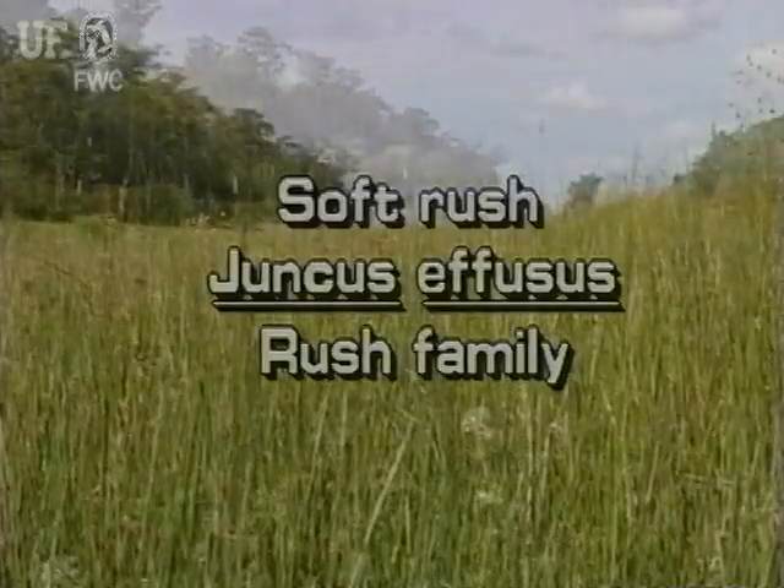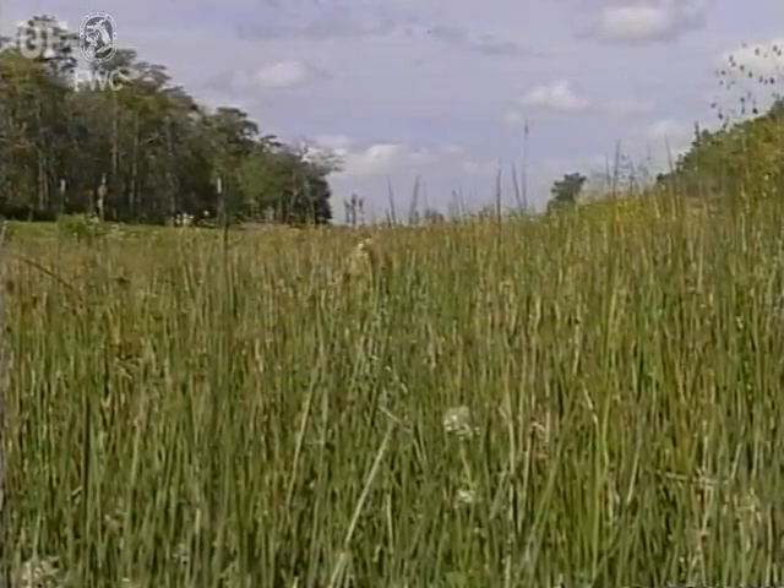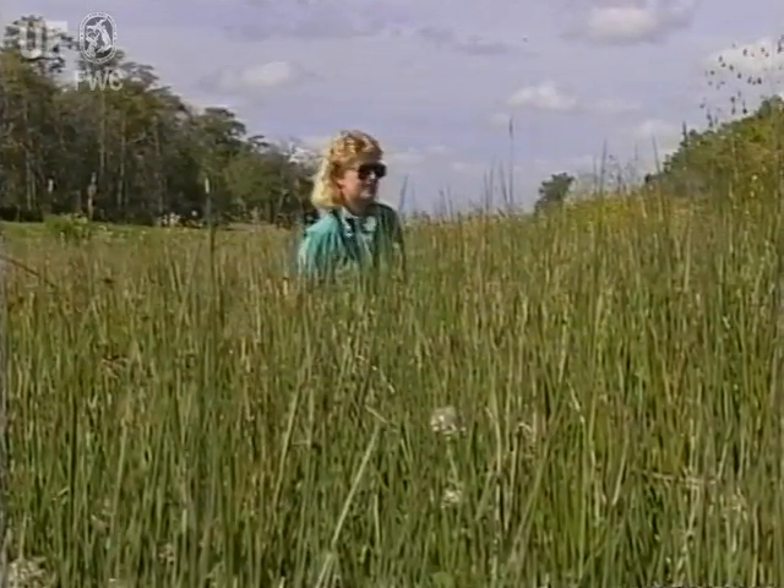Softrush, Juncus effusus. Softrush was probably introduced to America from Europe.